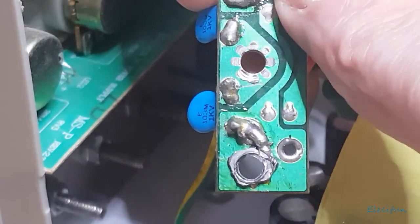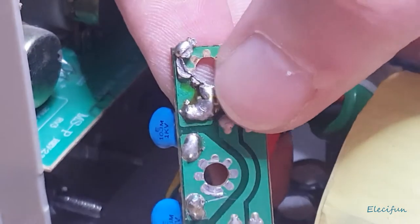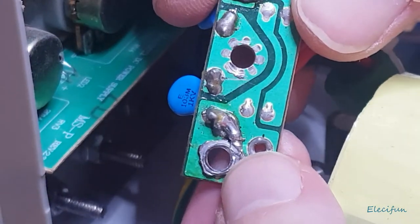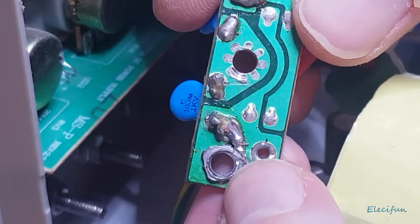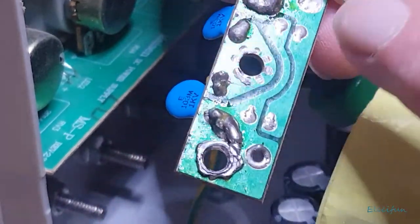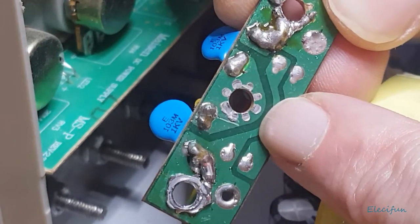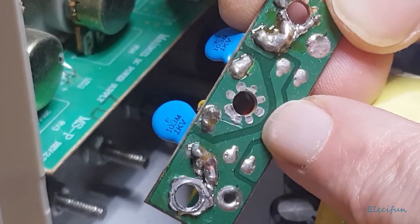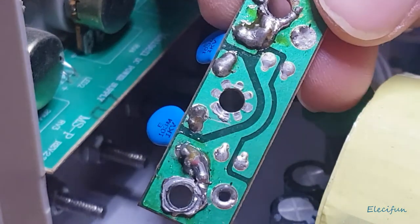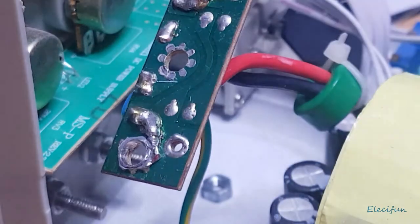It still doesn't make a very good connection, so I'll cut a bit of the top off and put some more solder around here to try and get it sitting in better. You can see the line where it's actually sat in and made a better connection. So if you are getting problems where it seems like it should be working but you've got no output, check this — this has been the culprit more times than I can count.